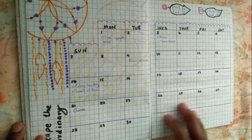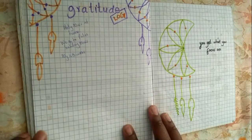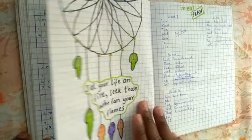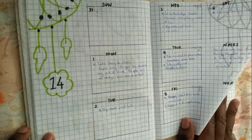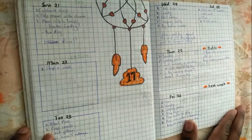For April, I had a dreamcatcher theme — I had wanted to try one for so long. But while doing this, my pens were running out, so I ended up struggling in a lot of areas. I was frustrated that I couldn't make the dreamcatchers as well as I would have wanted, but I pushed through and had a journal for the month. Some days you lose, some you gain.